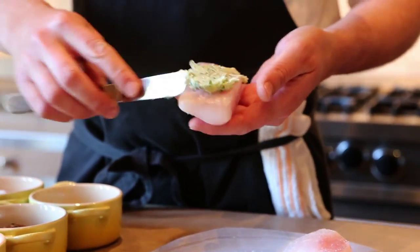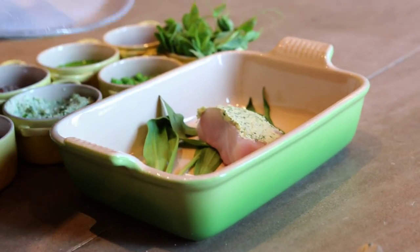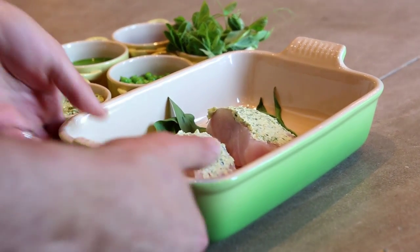We're just going to gently spread a little of this on here, just on the top. So we're going to put this on top of the ramps and simply just bake this in the oven.